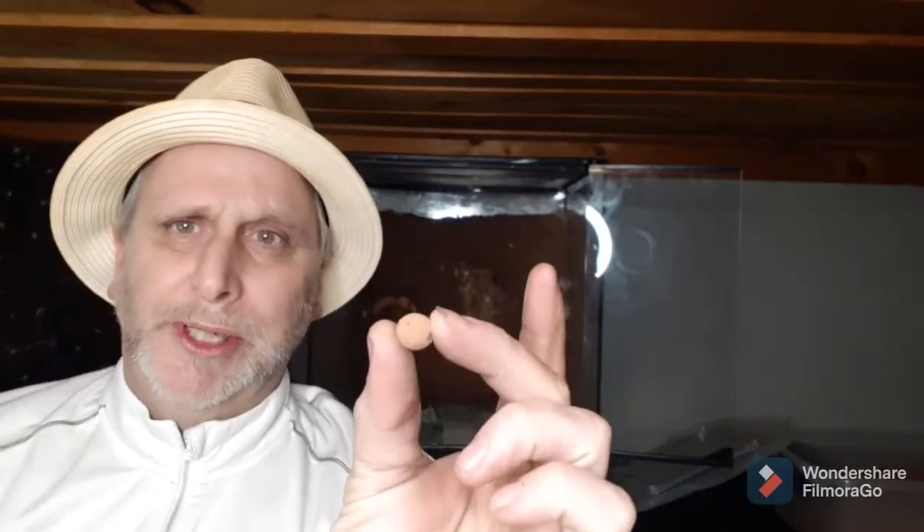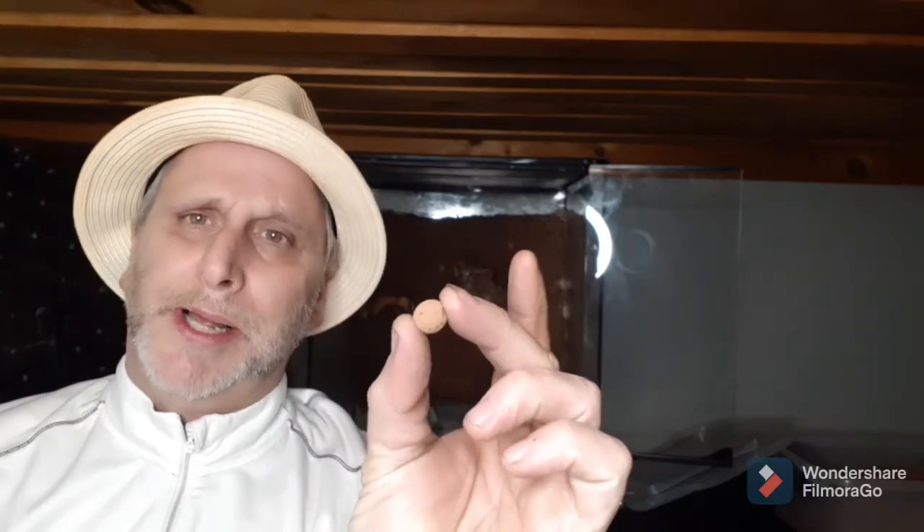As you can see, I've got these clay balls. You can buy them at any hardware store, or you can even buy them at a reptile store. They're just balls that go at the bottom, and what they do is they keep stagnant water down below from getting bad and moldy. So you start off by throwing these in the bottom. Once I get them in, I'll show you what it looks like.